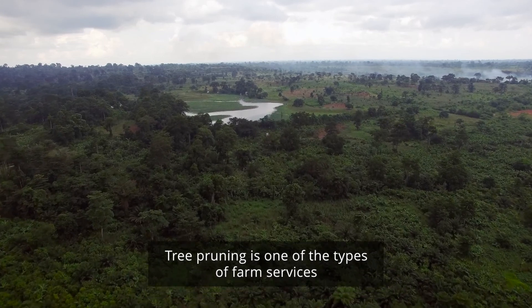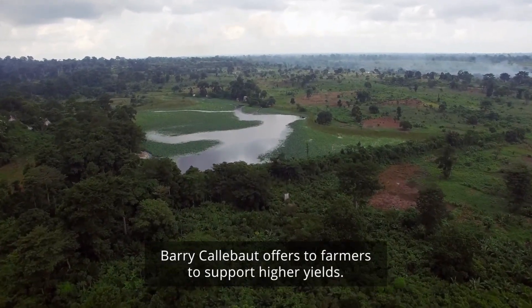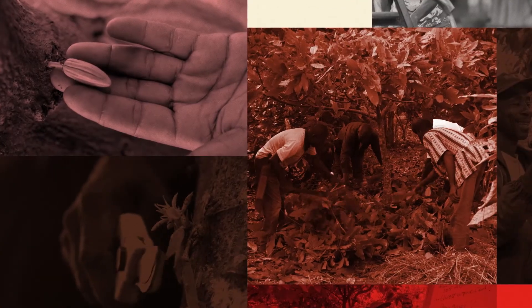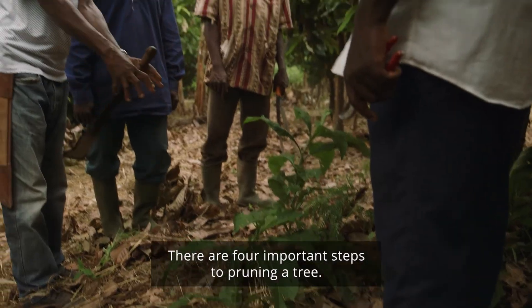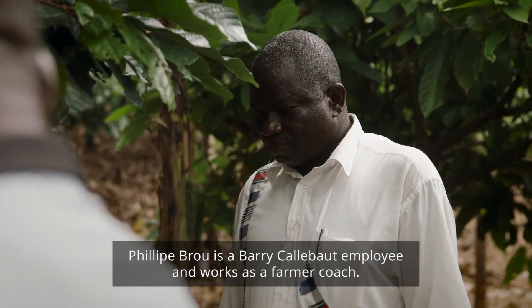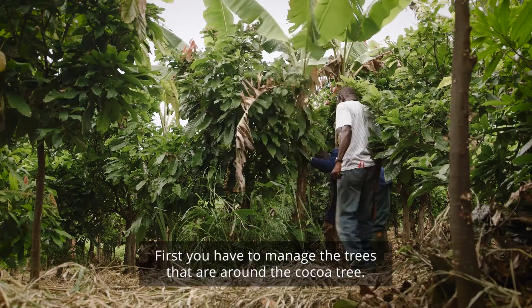Tree pruning is one of the types of farm services Barry Callebaut offers to farmers to support higher yields. There are four important steps to pruning a tree. Philip Brew is a Barry Callebaut employee and works as a farmer coach. He will demonstrate how it is done.